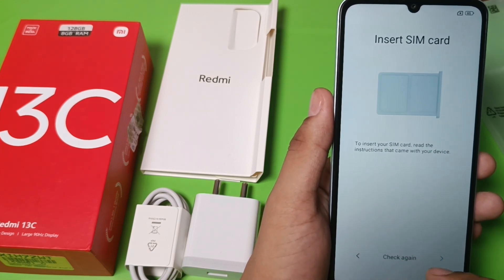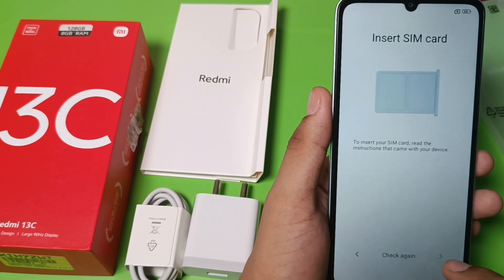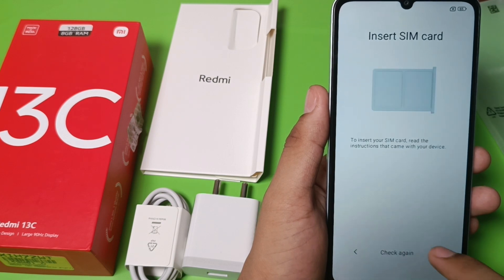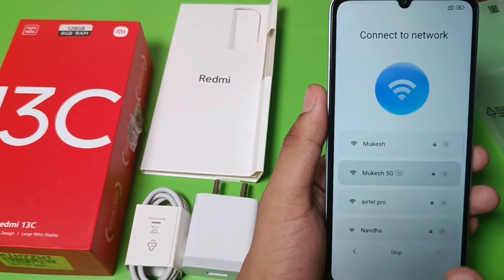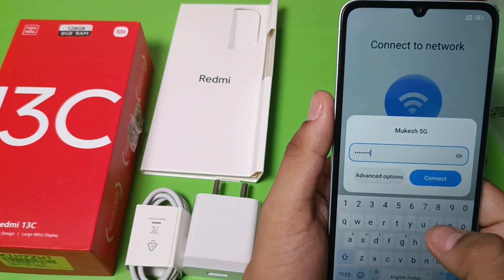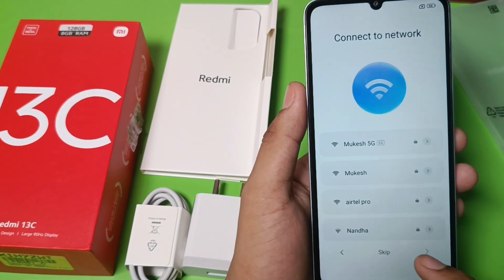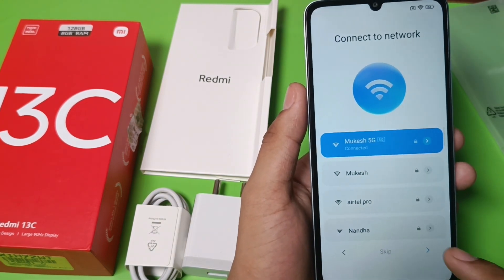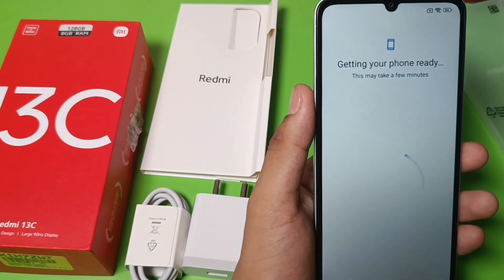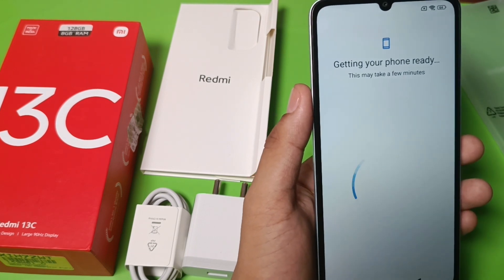You have to enter your SIM card, or if you want to skip that just click skip. Then choose the network, click on the network, enter your Wi-Fi password, and click connect. Friends, you can see it is connected — click next. Getting your phone ready may take a few minutes.